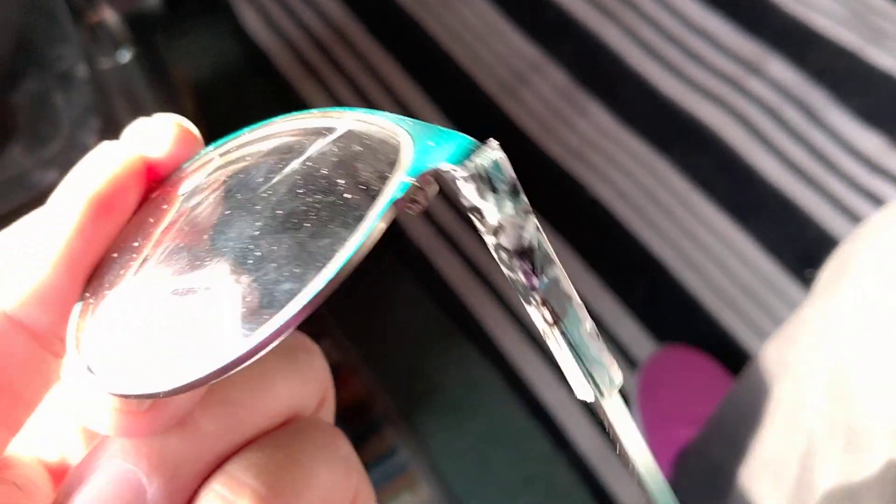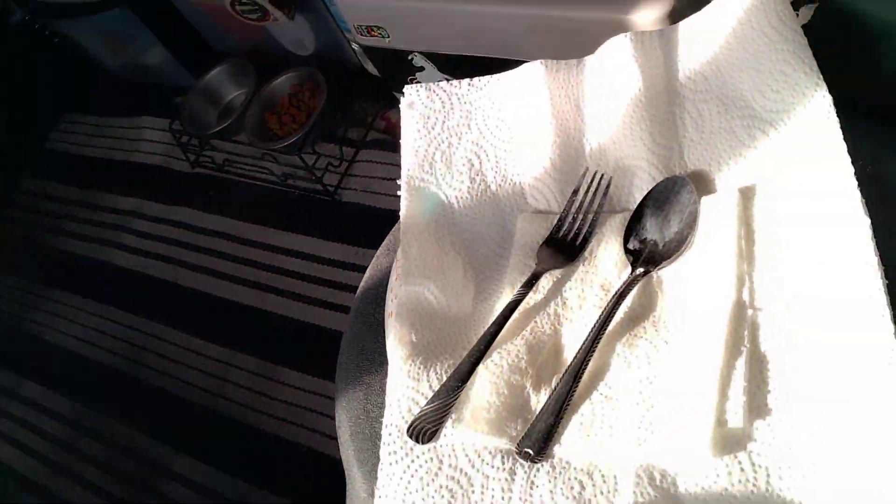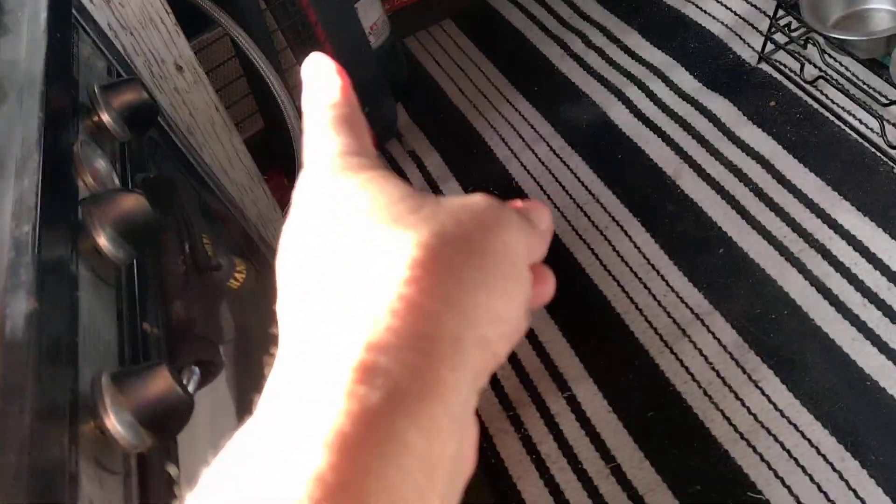I broke my glasses and they're taped up — hopefully that'll hold them until I can get back to my home state and get that dealt with. That propane heater quit working too.